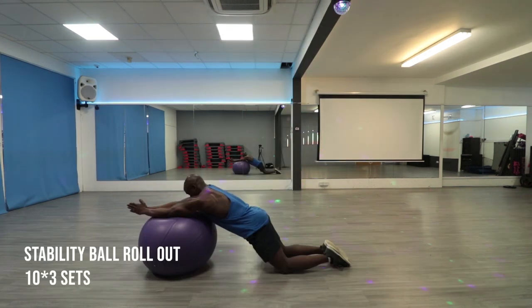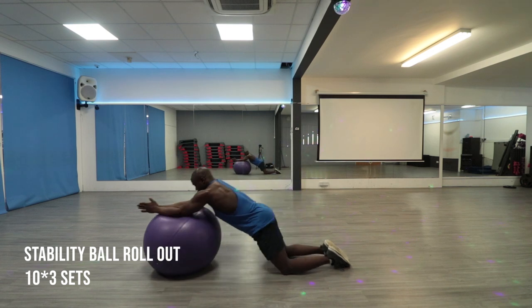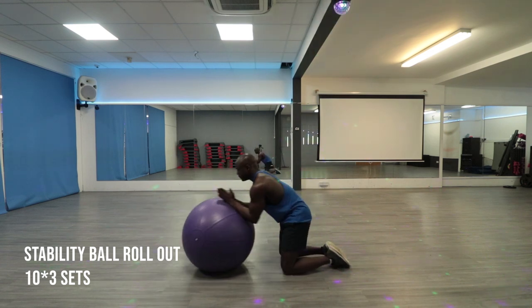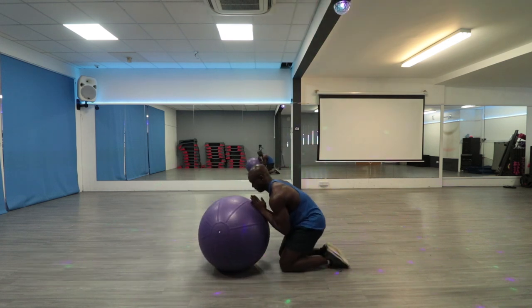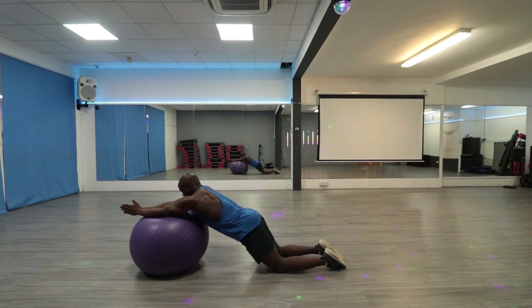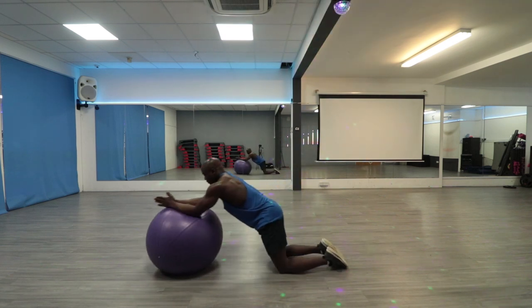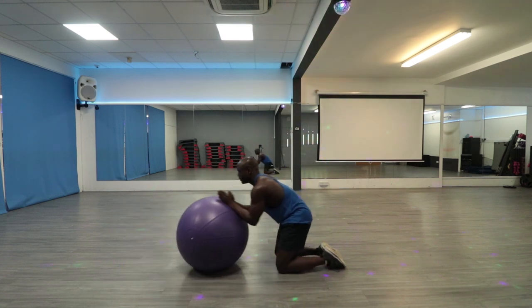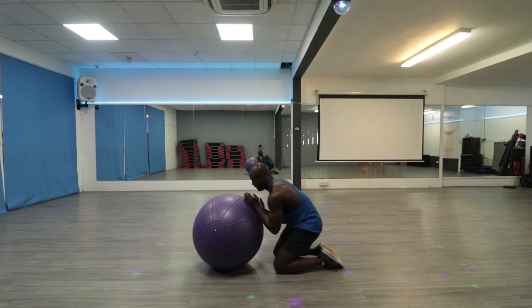For this exercise, you're going to need a Swiss ball. Rest your forearms on top of the ball and form a straight line with your back to your butt. Roll the ball out and don't let your core sag. Then come back to the starting position. As you roll the ball back, make sure to tighten your core slightly. This exercise will help you stabilize and strengthen your core.